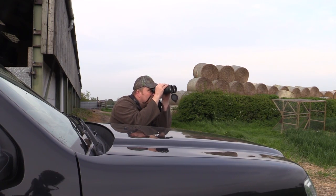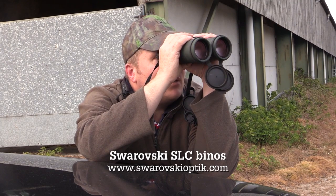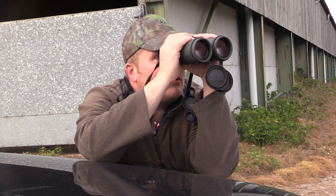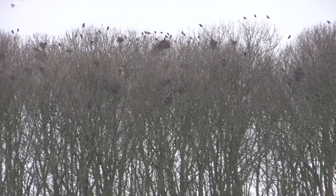We start the proceedings by glassing our quarry from long range to establish the plan of attack. It is absolutely black with them, and all over the lower branches as well, not just on the tops. Spot on — hundreds of them, hundreds.